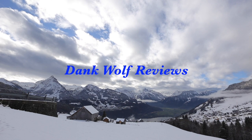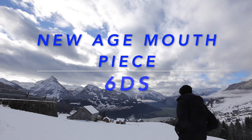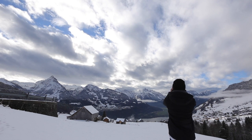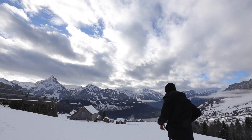Hello everyone and welcome to the Dank Wolf Reviews. Today I'm doing a review on the New Age mouthpiece, the 6DS mouthpiece from the New Age Performance Group, and I wanted to discuss how to actually assemble the mouthpiece and fit it to your teeth.